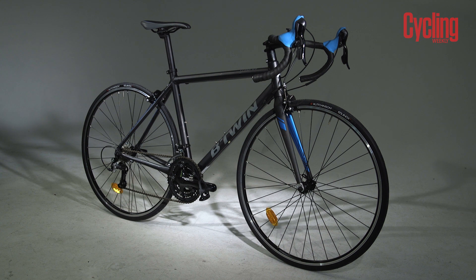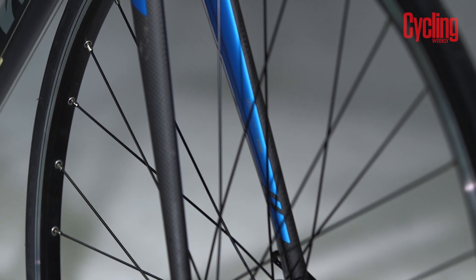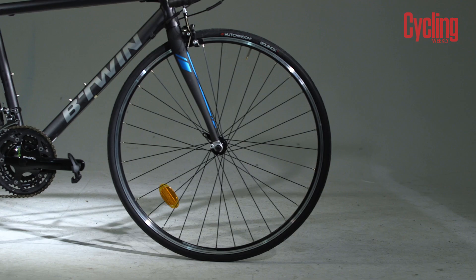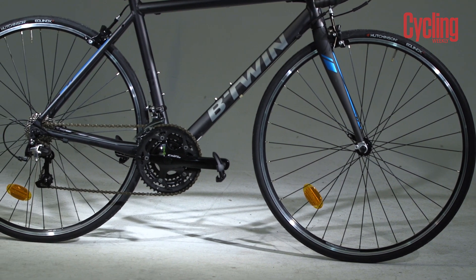Available in the UK is the Tri-Band 500 SE, which comes with a carbon fork for only £299. The carbon fork increases the front end stiffness and comfort and is certainly worth the extra outlay.